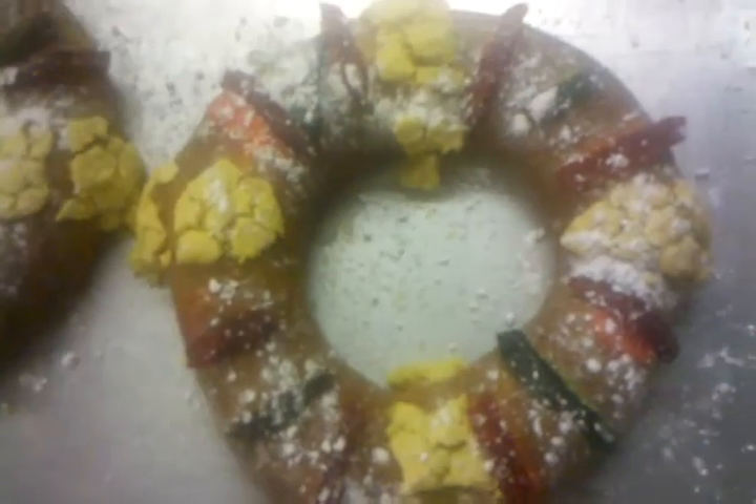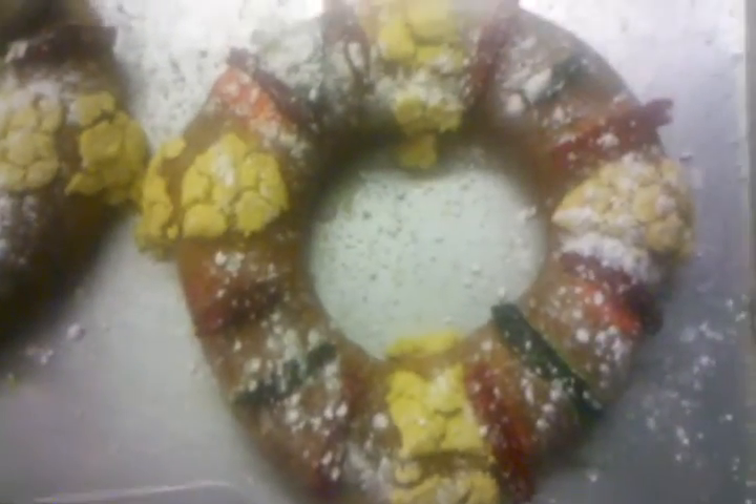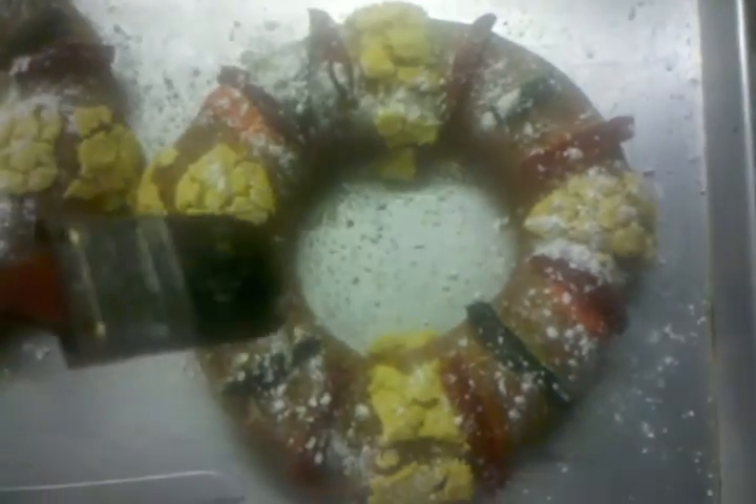Alright YouTube, these are the Roscas de Reyes. It's a traditional bread that is given out on this date — this Friday, the 6th of January.